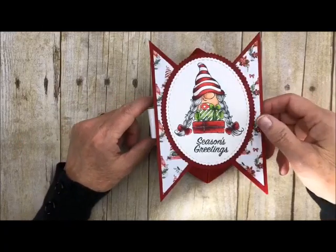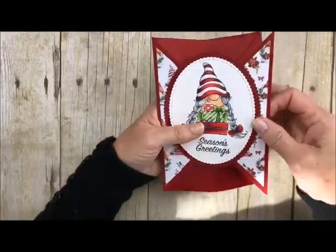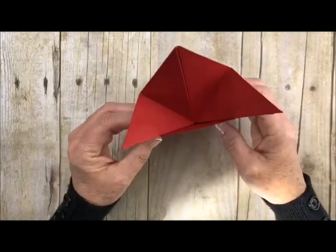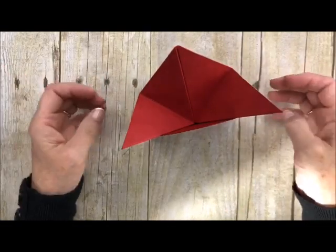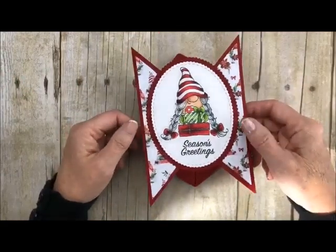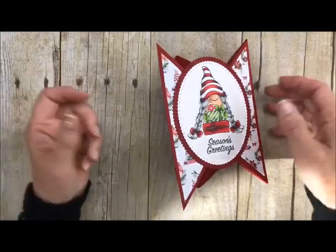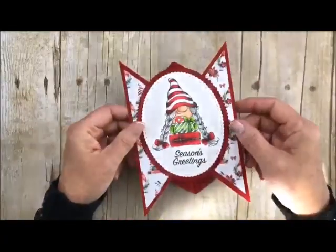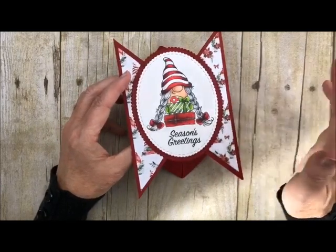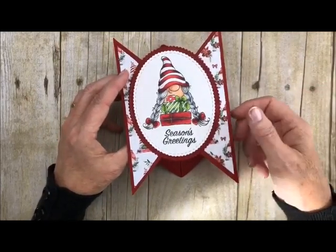Let me show you that it does lay flat. If you want to put it in your envelope you can lay it inside, but when they get it they can actually stand it up on their desk and look at it forever. It's just an adorable little card — it doesn't lay flat because of the back part. It is so easy and I want you to give it a try. I decided to do Christmas because the holiday is coming up.